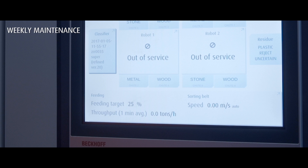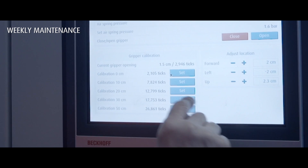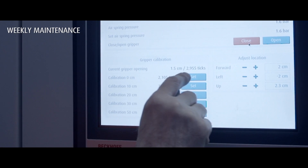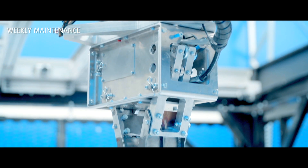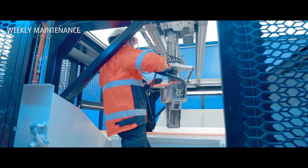On the home screen of the ZRR control panel, select the corresponding robot dialog. Tap Calibrate, then tap the Close button. Tap the Set button for the zero opening. Make sure that the gripper fingers are closed, that the air pressure is on, and that the safety cage door is closed.